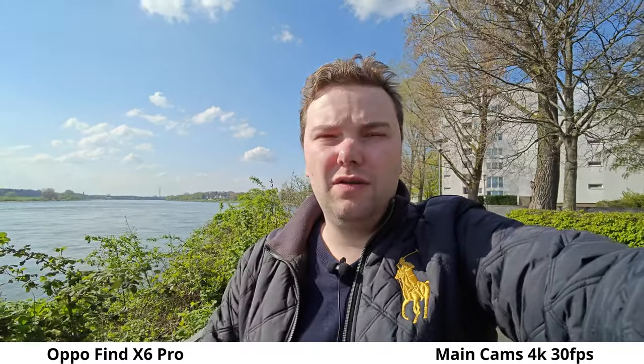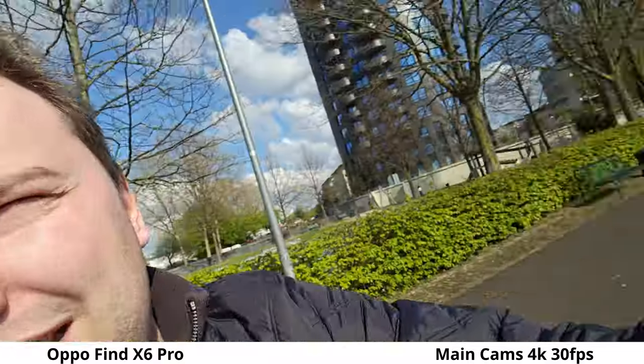The ultra-wide uses a very large 1/1.5-inch sensor, which was used as a main sensor in flagships last year — very good quality. HDR should handle the sun well. Trying out the zoom capabilities, the lens switches at around 3x. You can go up to 18x in general, and here's a look at 10x zoom.